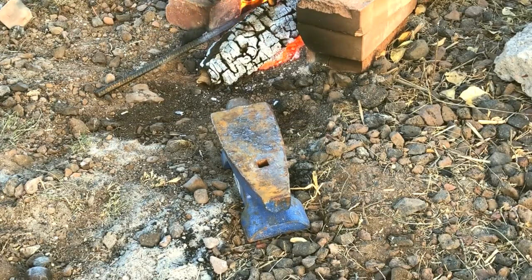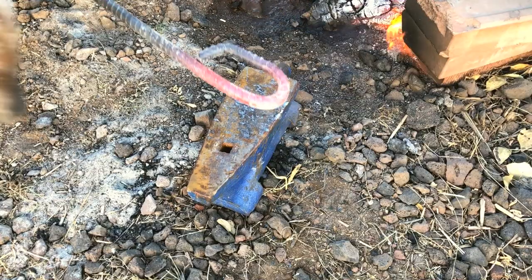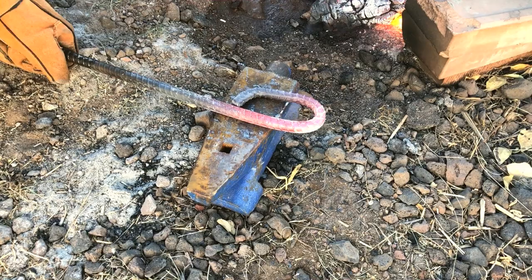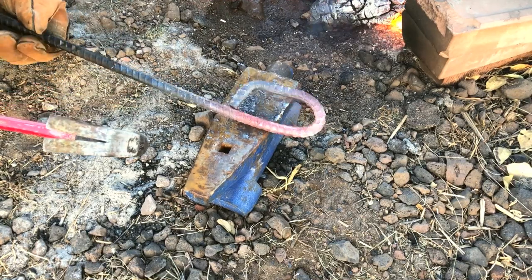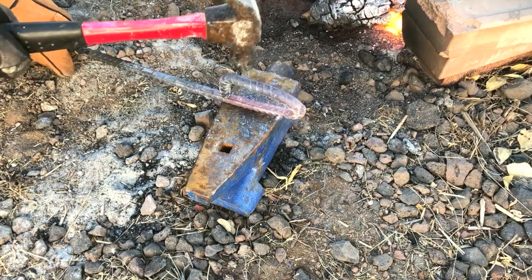An actual blacksmith with a better forge and more experience would probably be able to shape the handle end of this in a single heat. But I'm doing it a little bit at a time to give you the idea of how it's done — and also because I would totally screw it up if I tried to do this in one heat.